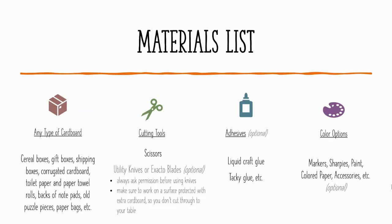Adhesives are another optional material. You could choose to use or work around using glue or tape, but it is certainly a choice you might want to include. Working with something like liquid craft glue — like Elmer's or tacky glue — or hot glue are all options. Make sure you have the ability or permission to use these as well. Color options include markers, Sharpies, paint, colored paper, and accessories you can find around the house, though this is not necessary.